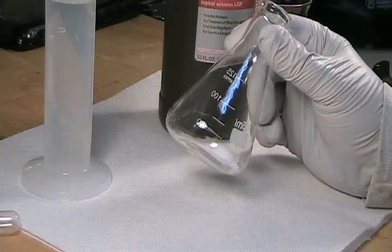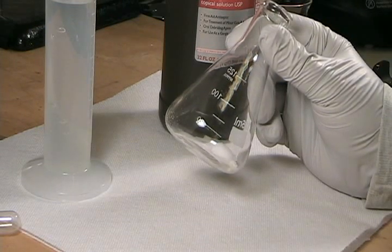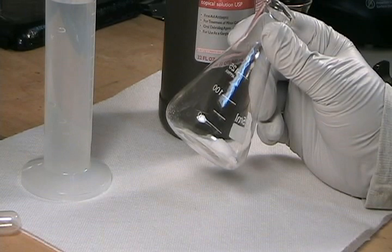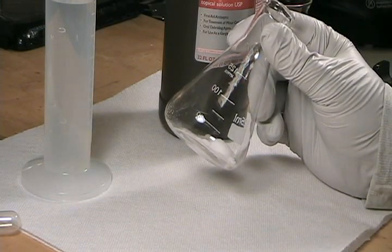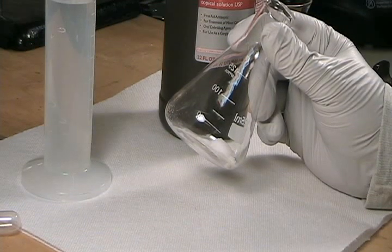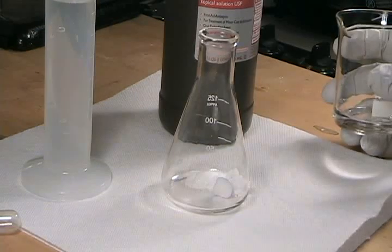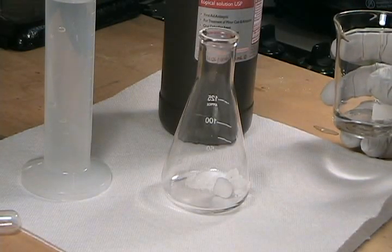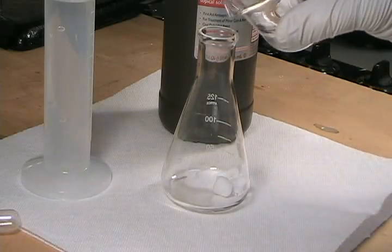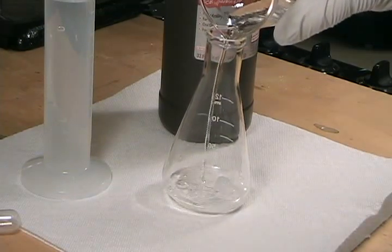The molar mass of sodium bromide is 102.894 grams per mole. I've weighed out 5.15 grams of sodium bromide, which is about 0.05 moles. Sodium bromide is 77.66% bromine and is extremely soluble in water, so I actually need only about 6 or 7 milliliters to dissolve my sample. I'm going to add more than that because excess water isn't a problem.